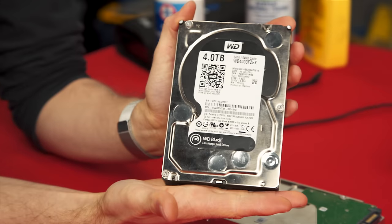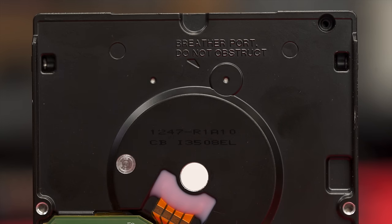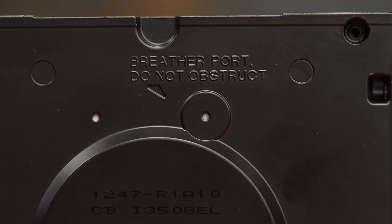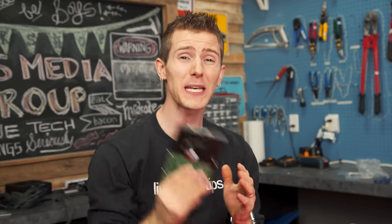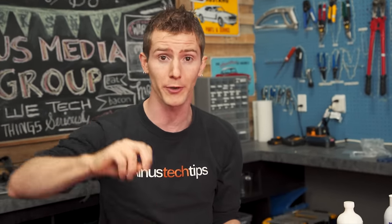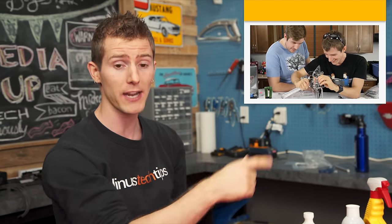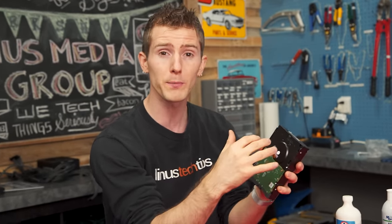Most hard drives today are full of good old fashioned air, and they've got these breather ports that allow them to stay at the same internal pressure as the atmosphere around them. This is imperative for their functionality. This is actually the reason why even when you submerge them in a non-conductive fluid, like a mineral oil cooled computer — we have a build blog where we explained all of this — they would still cease to work, because through these breather ports the mineral oil or any other fluid would seep in and gunk up the internals.